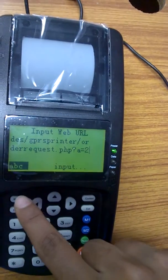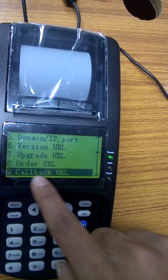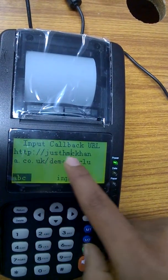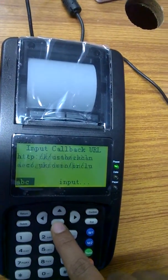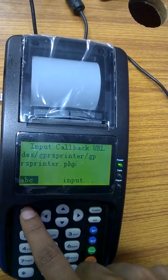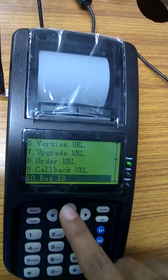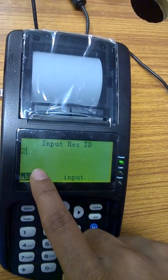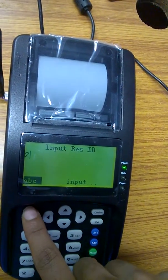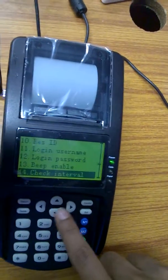Click Confirm and move to Callback URL. Enter your callback URL path name. Click Confirm, then go to Restaurant ID, enter the restaurant ID number, and click Confirm.